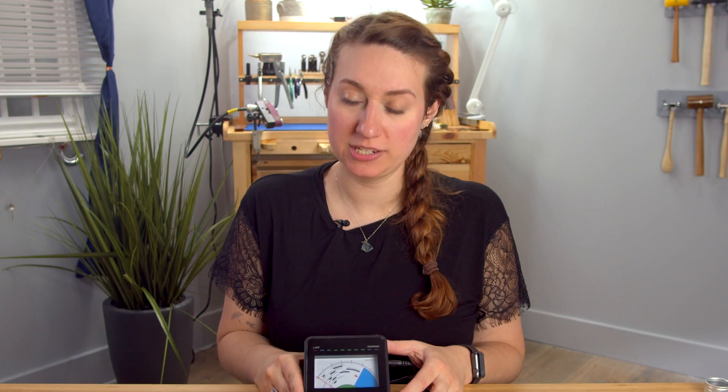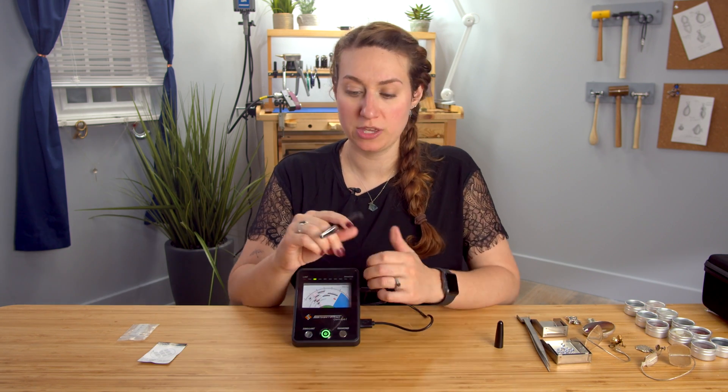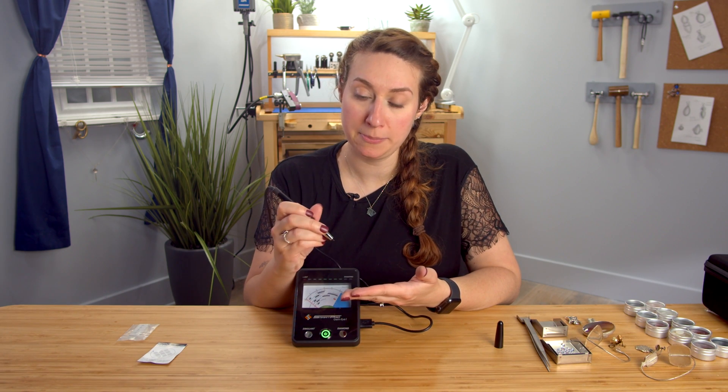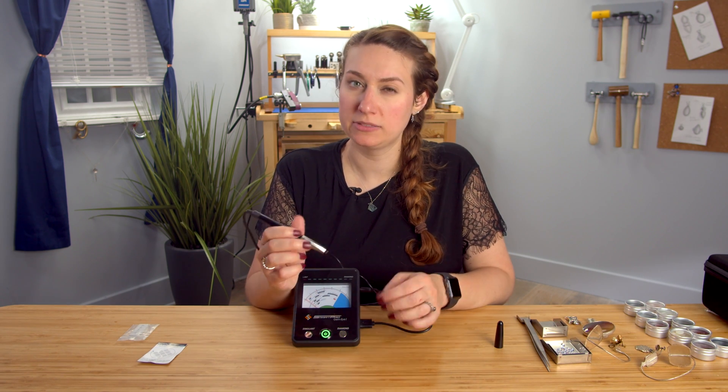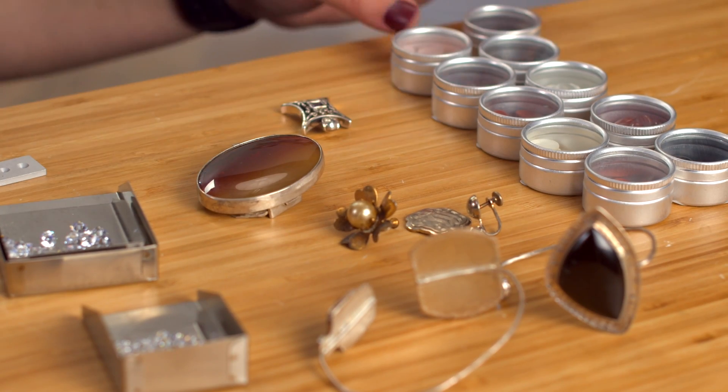I just want to clarify that the machine is fully calibrated and no further calibration will be needed. The simulant test we ran is just to check that the oxidation has been removed from the tip, and that you're getting the clearest read you can get. It is important to note that you want to fully depress the tip onto whatever it is you're testing and leave it there for about two seconds. Here we have a bunch of different gemstones and I'm going to test a few of them.